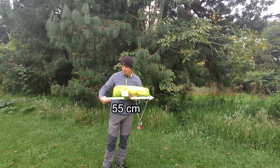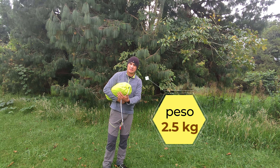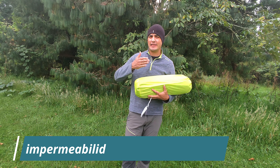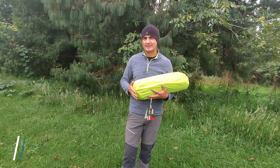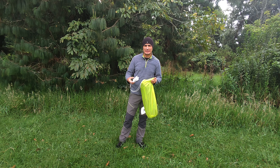Tenemos una carpa con un paquete que mide 55 centímetros de largo por 17 centímetros de ancho. Pesa 2.5 kilos, no pesa mucho. Si quitamos las varillas podemos doblarla un poco más para que quepa perfecta. Tenemos un rango de impermeabilidad entre 1500 y 2000 milímetros para que resista la lluvia. Vamos a ver qué trae nuestro paquete.